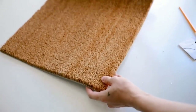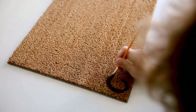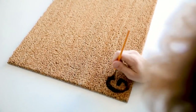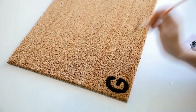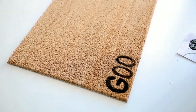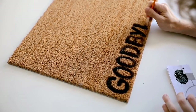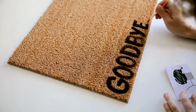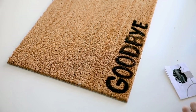Then I flipped the mat over and put 'goodbye' on the opposite side — that way when your guests leave, they'll read 'goodbye' in their direction. It's kind of a double-meaning doormat, which I think is really cute and fun. I freehanded it, but if you want you can use letter stencils or print out the word and trace around it for a more precise look.